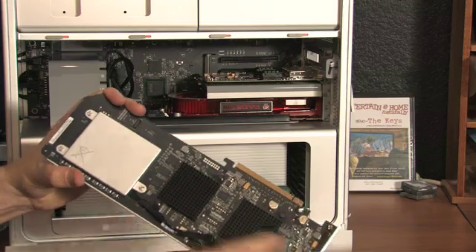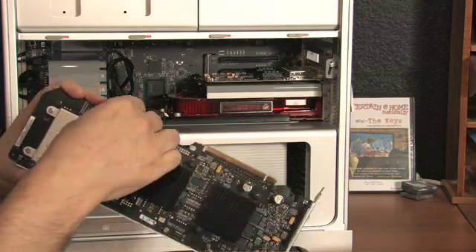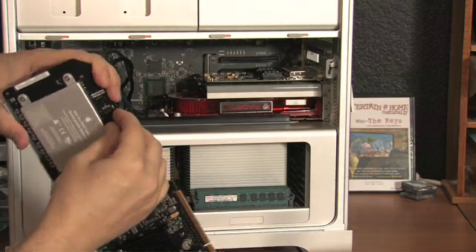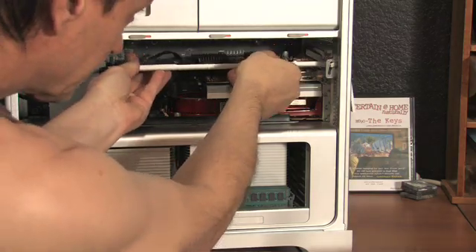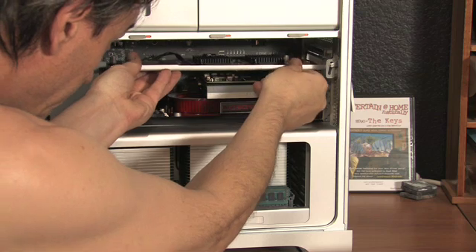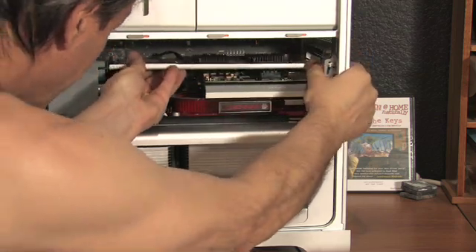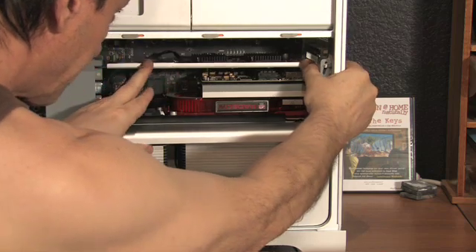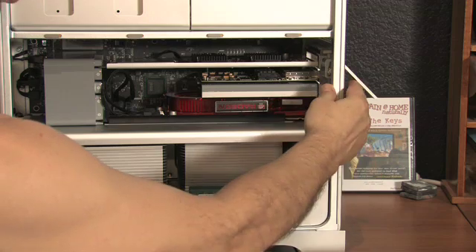That big silver block is the Apple battery. It comes unplugged — just snap it in. Once you get the computer started, you'll be prompted with an automatic utility that will ask if you want to charge that battery. It could take 8 to 12 hours, but the good news is that while it's charging, you can do other things like installs.